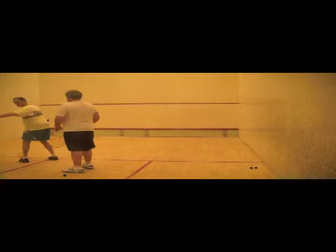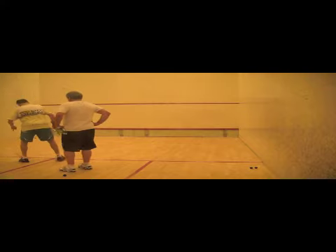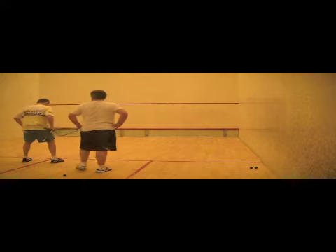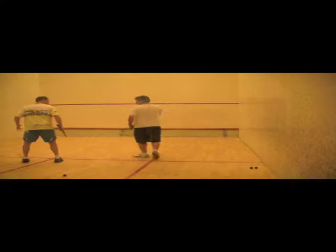A very common and important aspect of any drill is how players wait on the tee. It's very important for players not to turn their body too much towards one side wall, in order to be comfortably able to move in either direction.